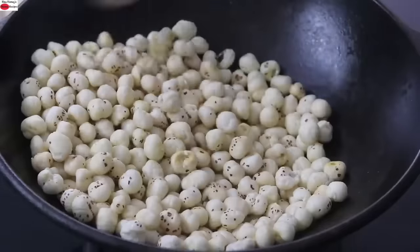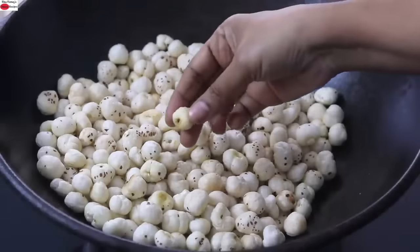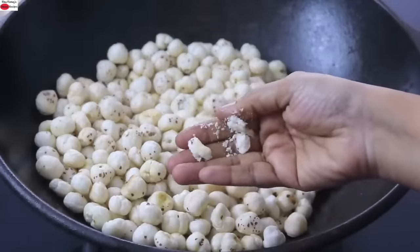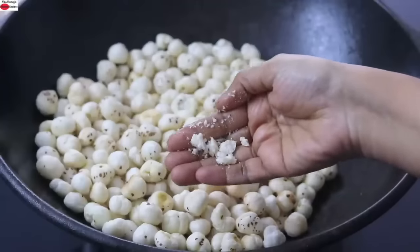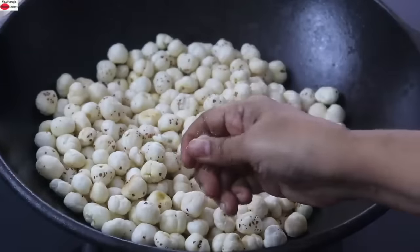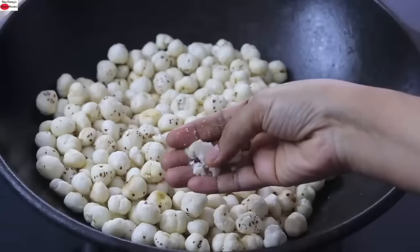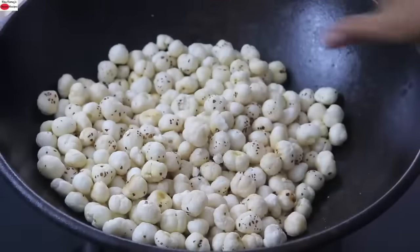It's about seven minutes and it has started to get roasted. I'm just taking a makhana and crushing it with my fingers — you can see that it is easily crushed. This shows the makhana is nicely roasted. Take one more and crush it — it is easily crushed, so the makhana is roasted really well.